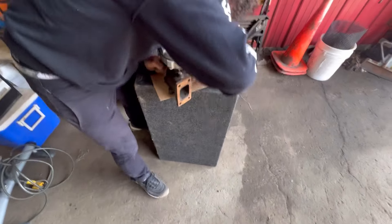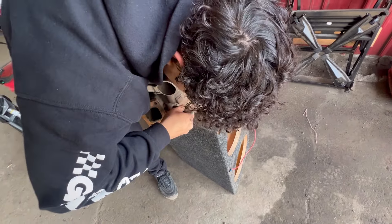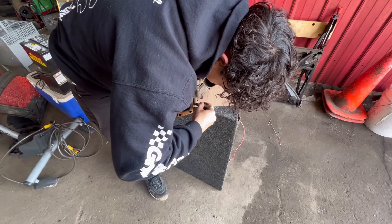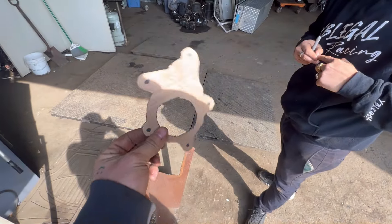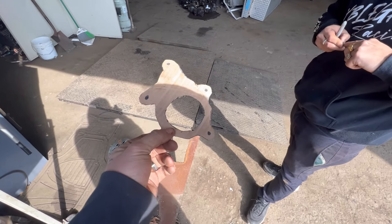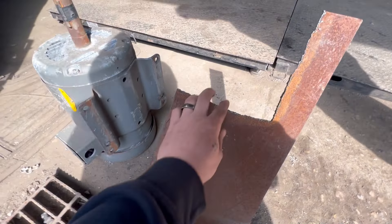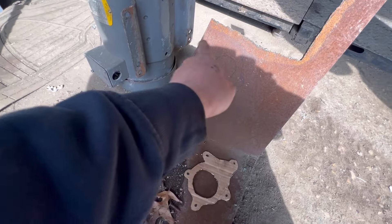Boosting the Del Sol today. Right now I'm making a flange for the 5-bolt exhaust flange on the turbo. We made a cardboard flange, 5-bolt, and we just traced it onto our half-inch thick steel here. We're going to pull out the plasma cutter and cut this out.